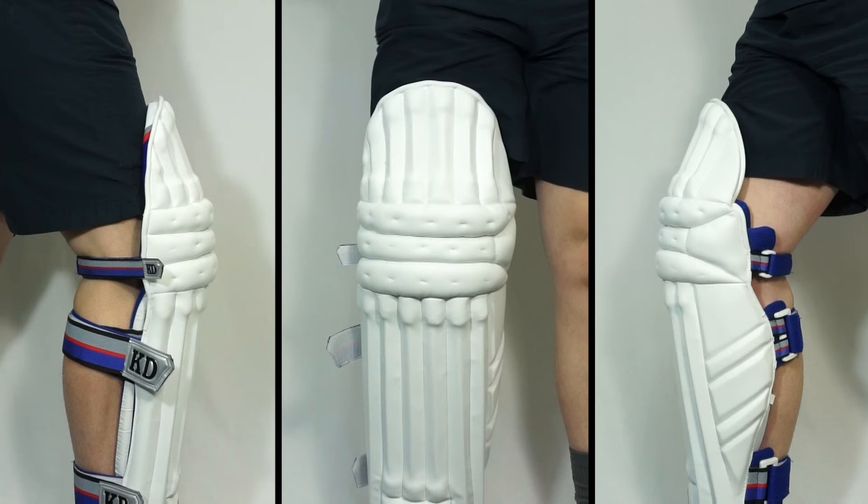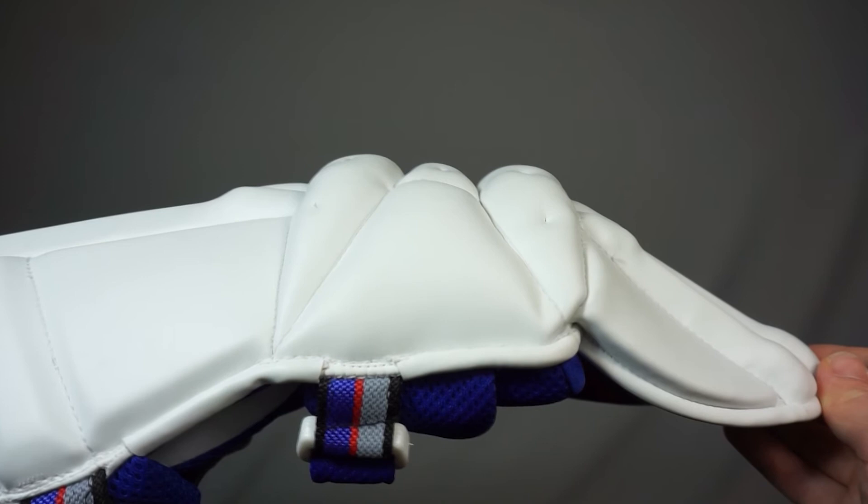As you can see here, the knee roll is filled with additional soft foam to provide extra strength and support while also preventing excessive wear when you're diving.